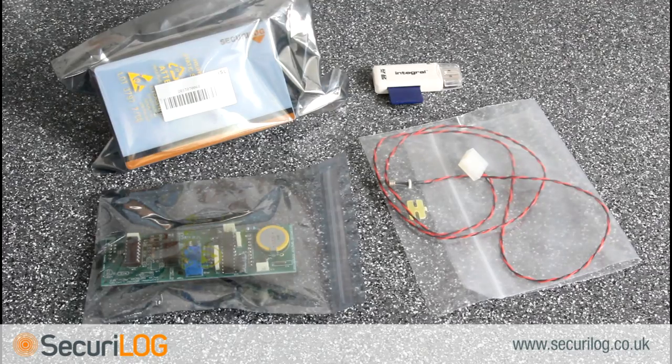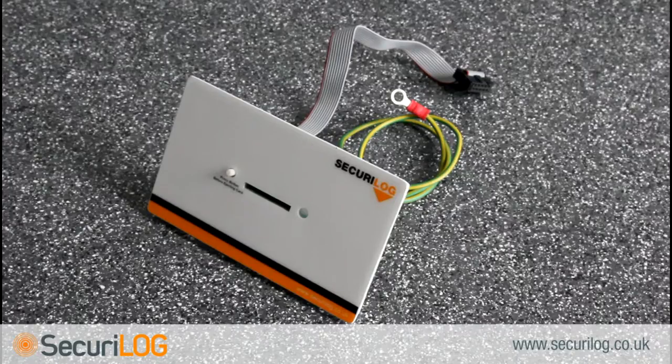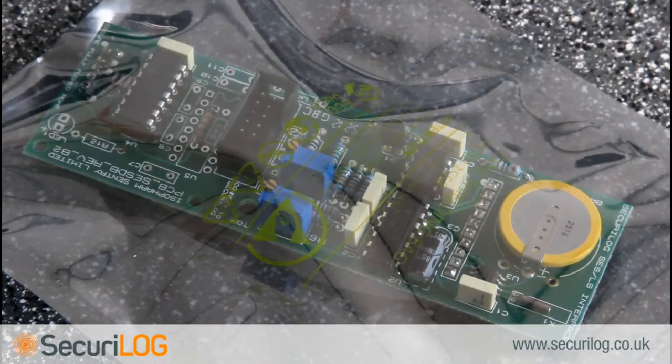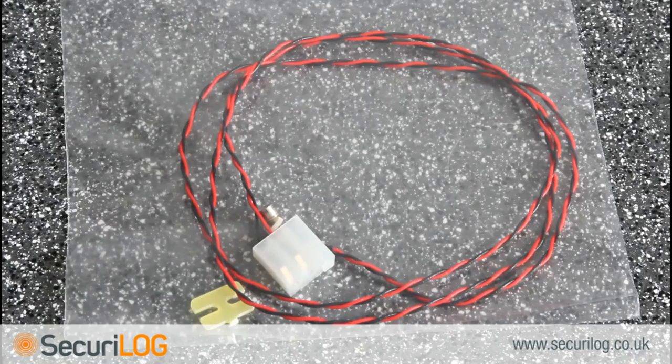The Secure log kit 7X contains a panel mount Secure log with ribbon cable, a memory card and adapter, an isopharm daughter board, and a secondary temperature sensor and H clip.